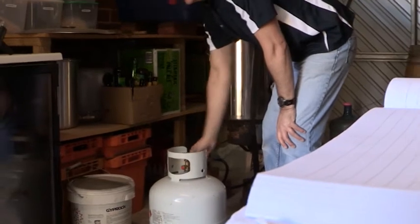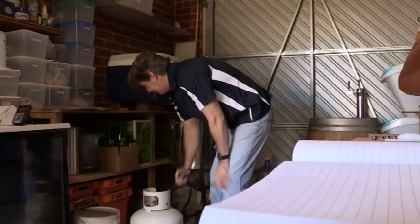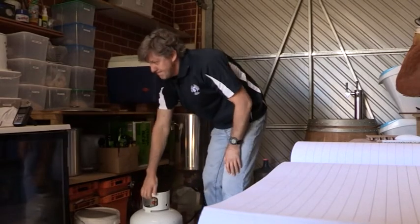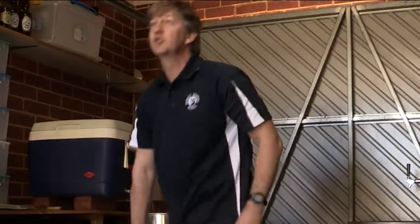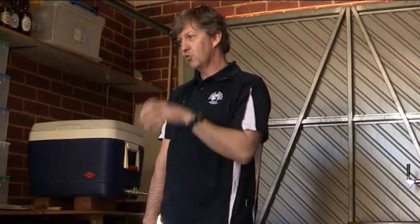We're getting gas burners in the brewery. I was going to go for electric because it's a little bit more efficient, but it costs more, whereas gas is cheaper but less efficient. Going back to traditional brewing, which is what I like to do, they're traditionally gas-fired. Some of the purists will say that it scorches the bottom of the beer, but I think the other side of that is it also caramelises the bottom of the beer and makes it a little bit tastier.